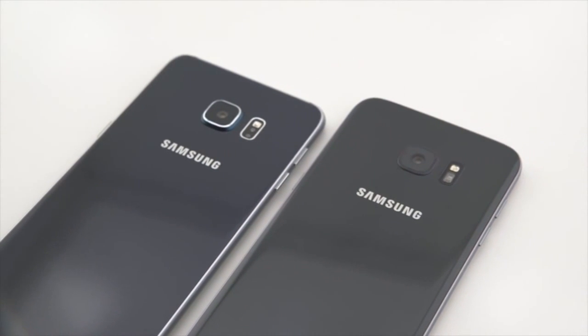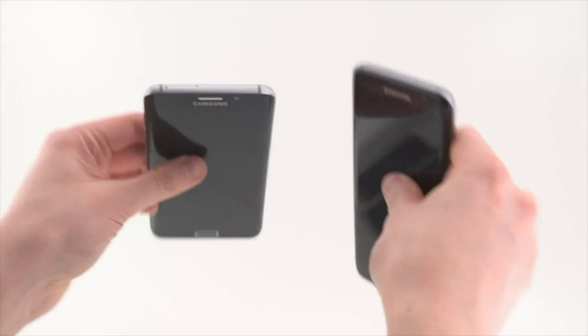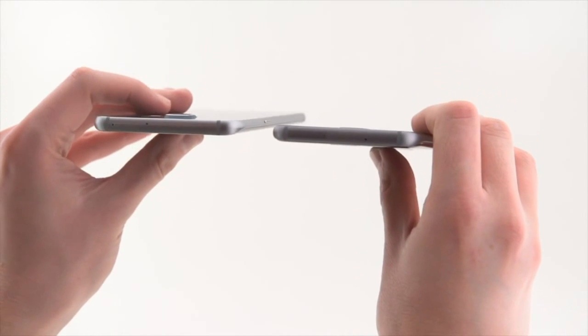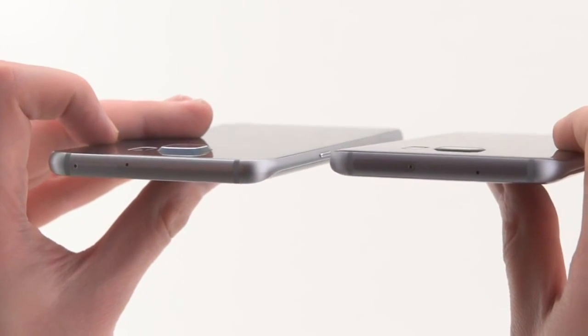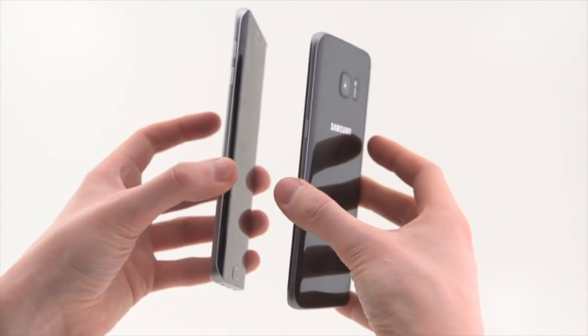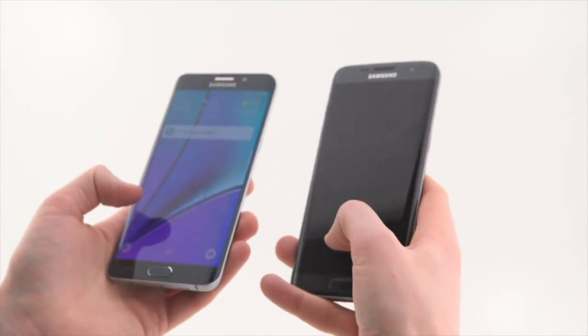Micro-USB ports, headphone jacks, power buttons — all in the usual places. One thing you might notice looking at the camera on the back: because the S7 is thicker, you have less of a camera protrusion, and just a difference in some of the accent colors as well. The black GS7 we have here is going with black accents versus the silver tones on the GS6. So some minimal outside differences, but really a very recognizable design from Samsung.